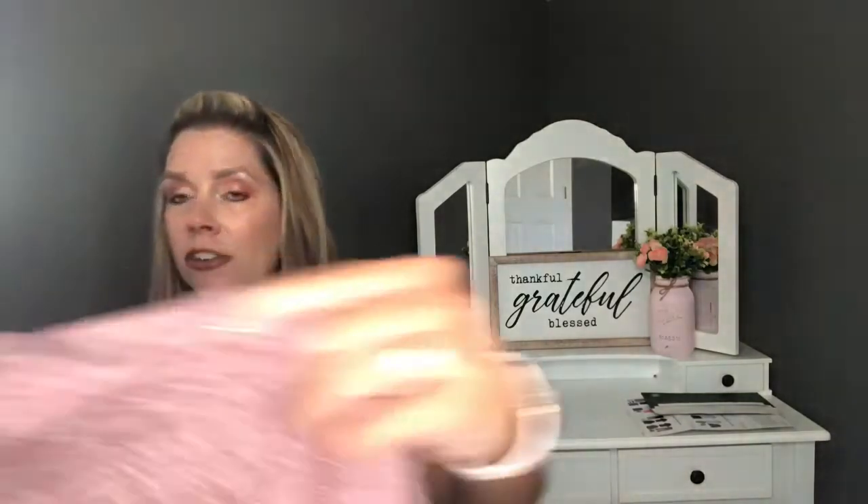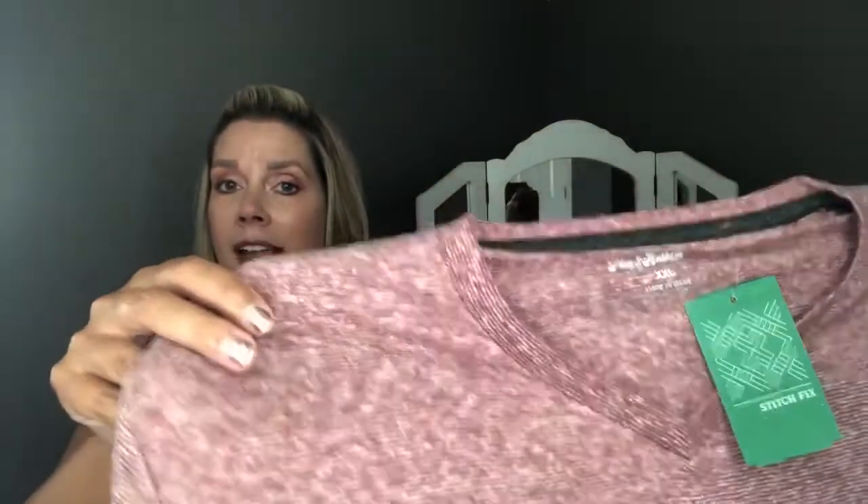The first item was the Flag & Anthem Axle Feeder Stripe V-neck in red. I told you he doesn't like v-necks, but this one comes up higher on the neck so he actually liked it. We are going to be keeping it — the cost of this shirt is $26.50, the cheapest item in his box.